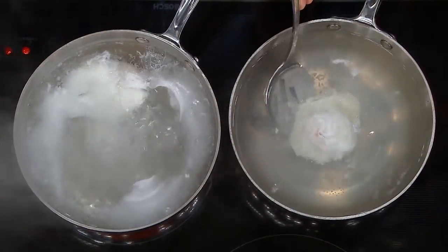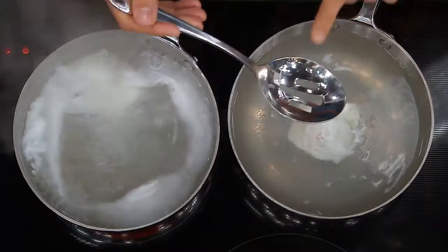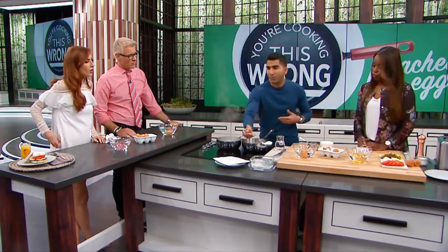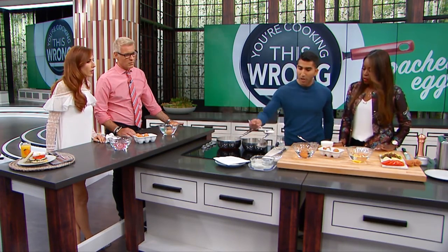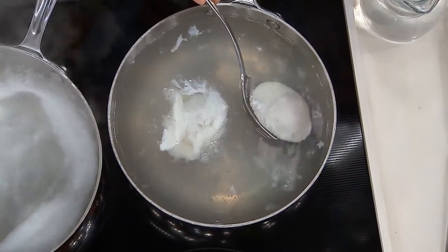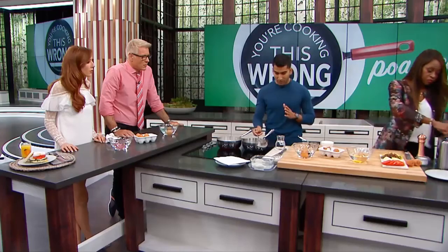Don't be shy — just nudge it so it doesn't stick to the bottom. This is gonna poach three minutes for a nice soft runny yolk — two and a half to three and change depending how firm you like it. Feel free to test with your finger. Now, let's say I have eight people over for brunch — I'm not gonna poach 16 eggs all day. You can pre-poach, store them in a little water, under-poach by about 30 seconds, then put them back in the water to finish cooking the last few seconds.